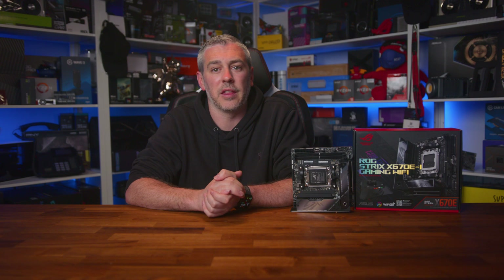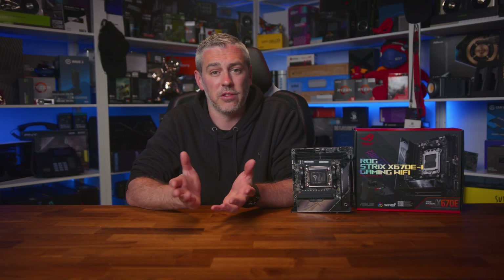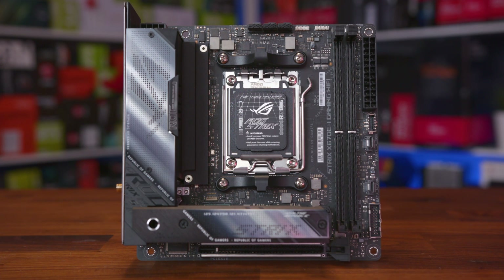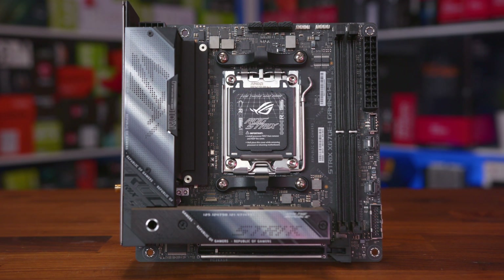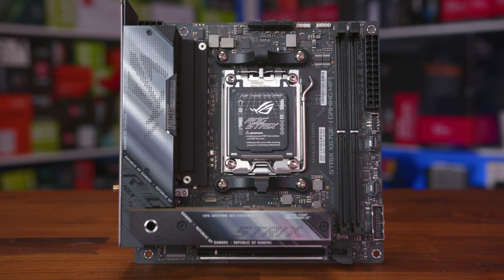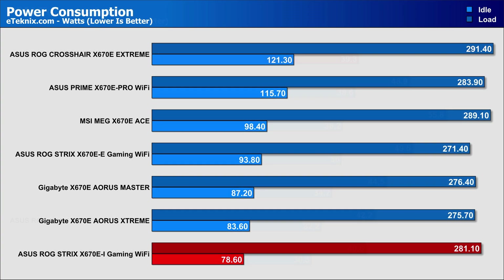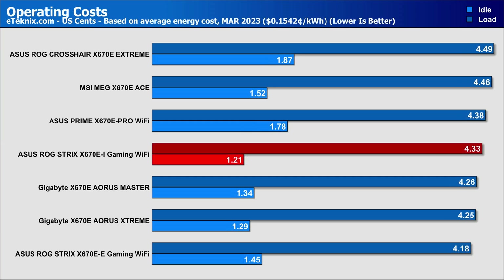The other key area worth focusing on is VRM temperatures, which can differ wildly depending on the capacity of current that can pass through them and how the various heatsinks handle the heat. This is a mini-ITX motherboard with literally the smallest VRM heatsink of any board tested, so it's of little surprise that it runs noticeably warmer than all the others. Coming in at just 65 degrees is definitely doing a good job. Power draw comes in at a pretty respectable 281 watts at load, with idle coming in the lowest we've seen — pretty much expected because it's so tiny.